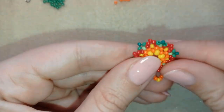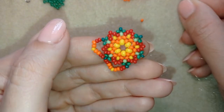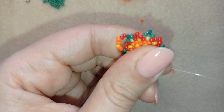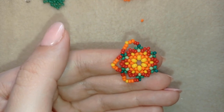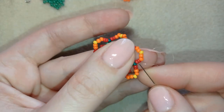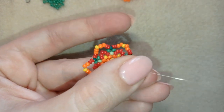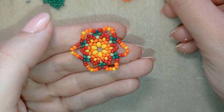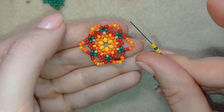I'll show you one more time, then I continue until the end of this row. After adding the last beads from this row, I go through three beads — two reds and one orange. Then I take two yellows, one dark green, and two yellows.